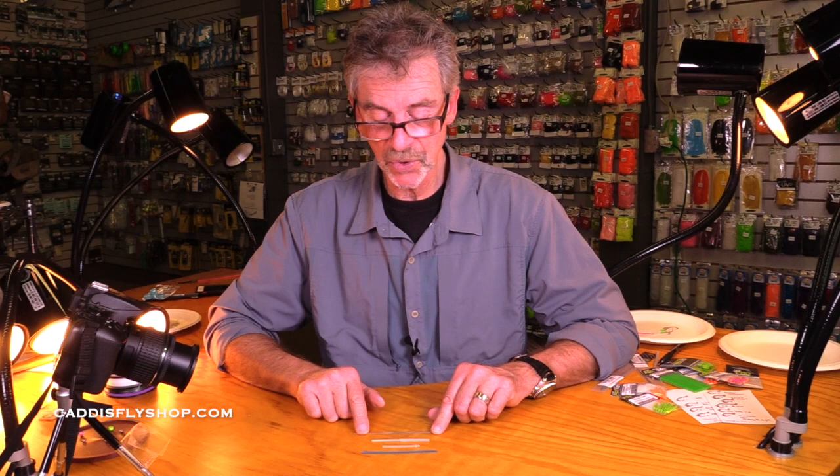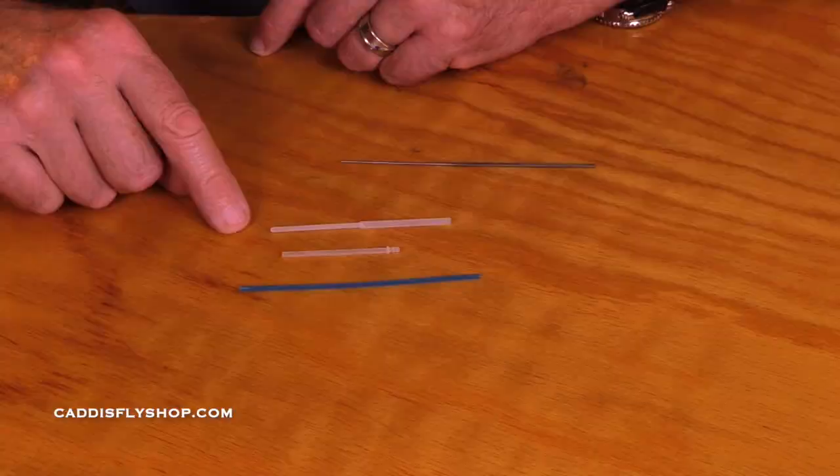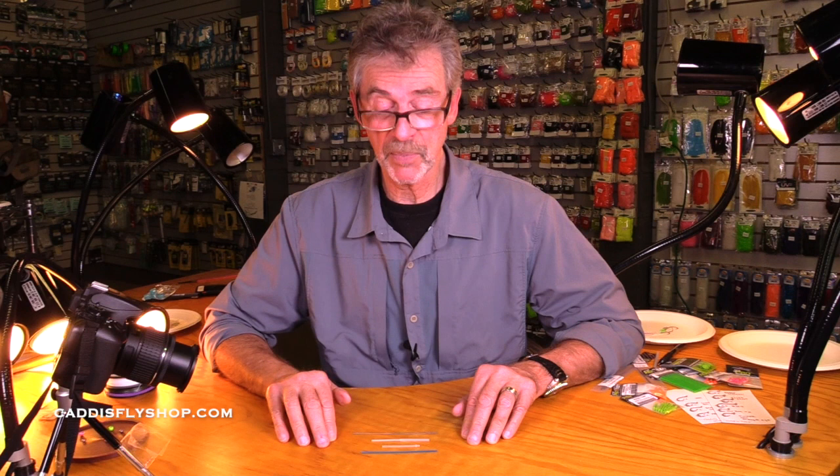These are the three types of tubes. You've got your 40-40, which means 40 millimeters of slender and 40 millimeters of robust. You've got your nano-tube that has a flange to attach the hook guide. And you have your classic tube. These are the three basic tube types.